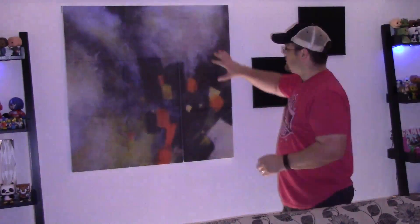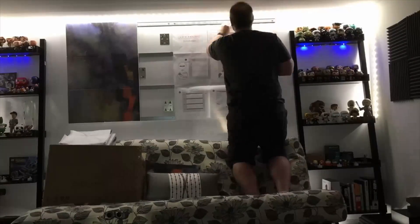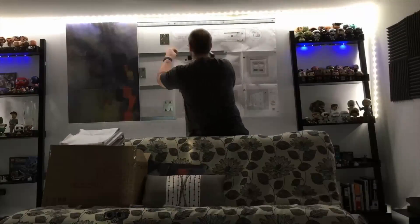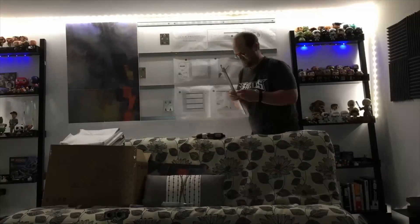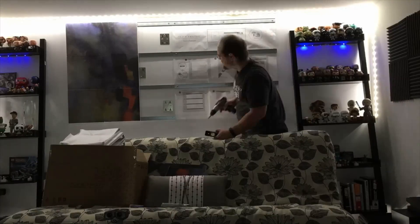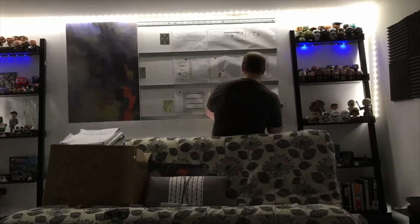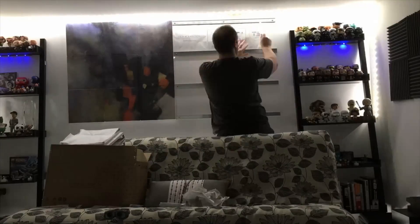Once the panels went up, the echo and any reverb that was in that area went away and I am thrilled to have it. I would recommend this for anybody — even if they're not in a studio — who has a home office that's reflective. I'm really psyched about this product and you should go check it out.